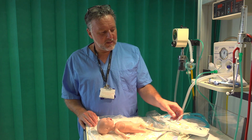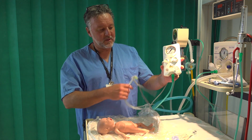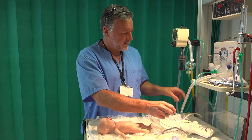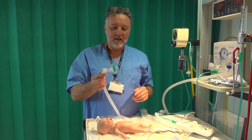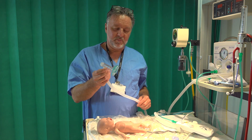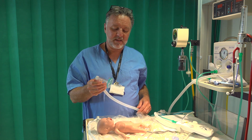So just to show you, this is the RPAP driver, this is an RPAP circuit — I'll take you through how you set it up in a second — and this is what you're more used to, this is your T-piece Neopuff circuit. Today you're probably familiar with using the Neopuff for early stabilization.